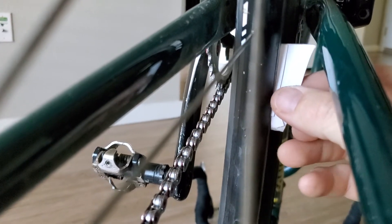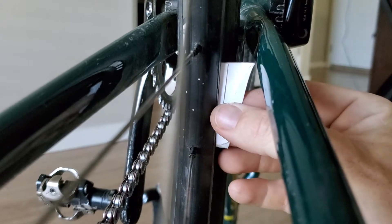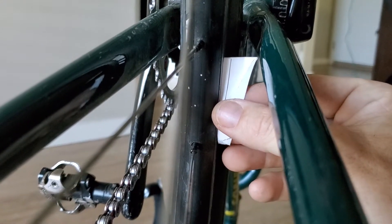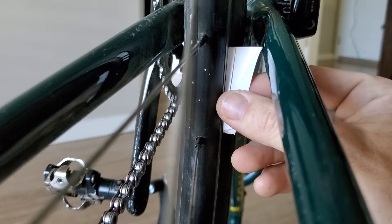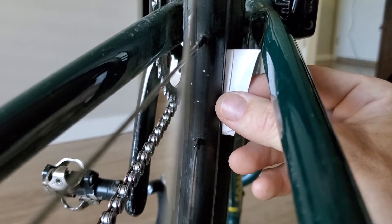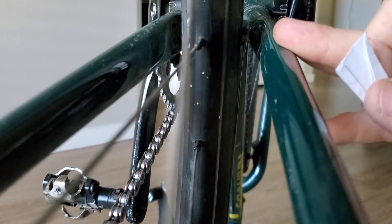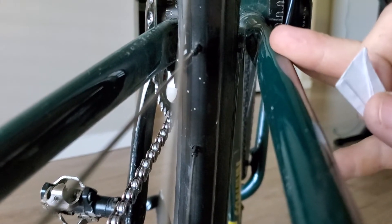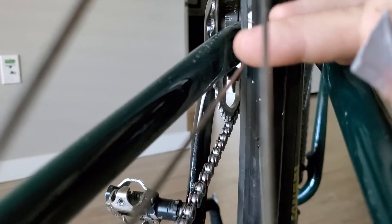Right there you'll see it doesn't touch — it's got about a millimeter of space. So I would say it had a millimeter of touch and a millimeter of gap. So I'm going to tighten the spokes on the gap side, which usually means you want to lead by loosening the spokes on the touching side.